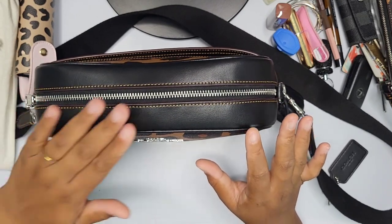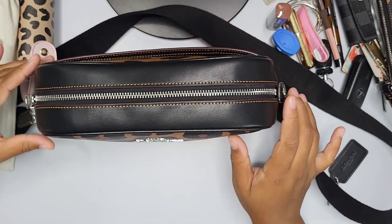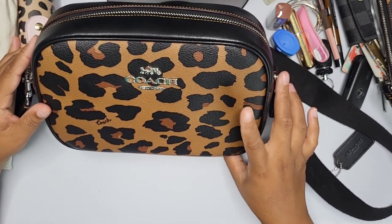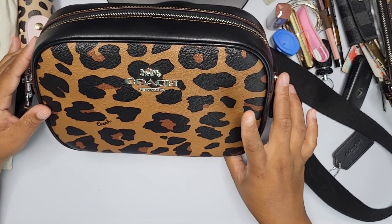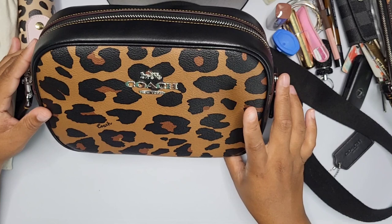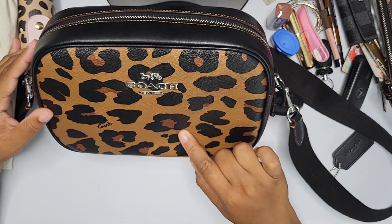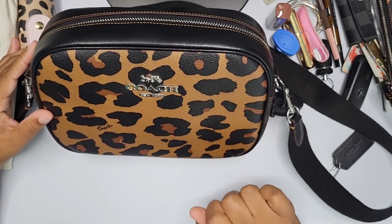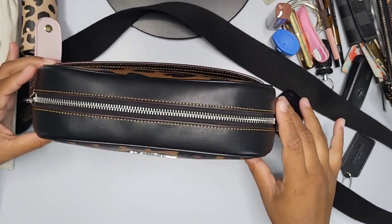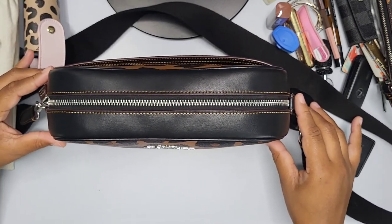If you're considering this bag, I'll leave all the information in the description below. I don't think the Coach outlet carries this specific leopard print anymore, but I did see other bags with this print and they still carry the Jamie crossbody style — I'll link what's available. Check your Coach outlet as well. I hope you enjoyed — if you did, don't forget to give me a thumbs up, and I'll see you in another video!